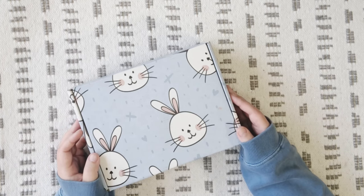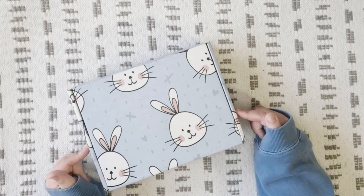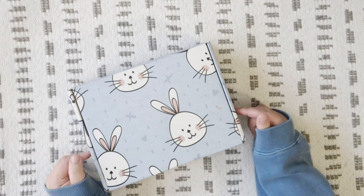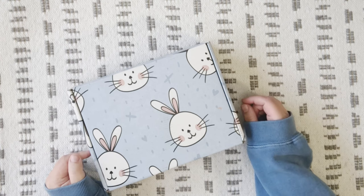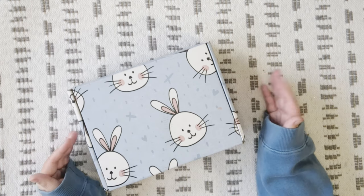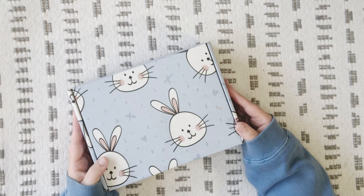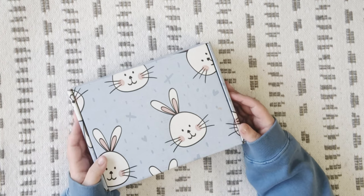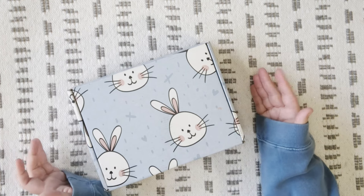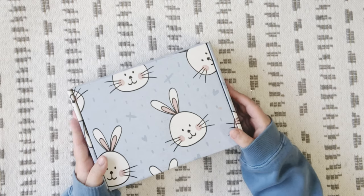Hey everybody and welcome back. Thank you so much for joining me today. So today we are going to be unboxing the My Christmas Crate One Time Purchase Easter Crate. My Christmas Crate is a monthly Christmas subscription box. They do offer one time crates based on what season it is, and they offered an Easter one. I will have all of the information listed in the description box below if you're interested in subscribing, but let's just dive right in.